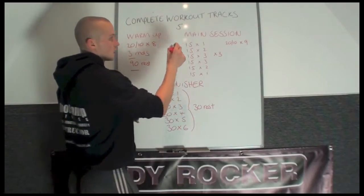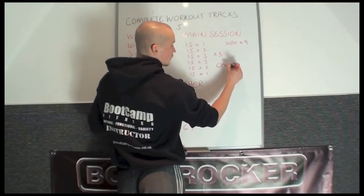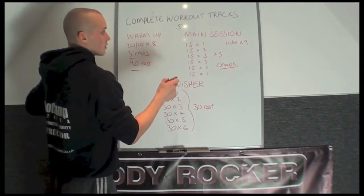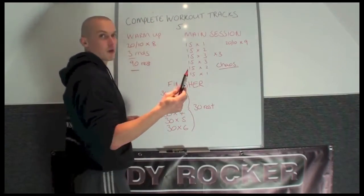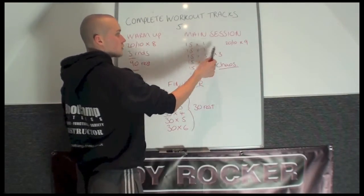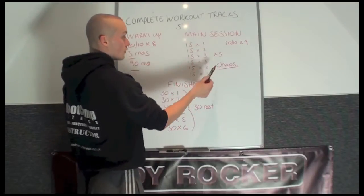The main session runs as the chaos matrix in full. If you've watched that video, you'll be aware that it goes 15 seconds work times 1, 15 rest, then 15 times 2, 15 rest, 15 times 3, 15 reps.